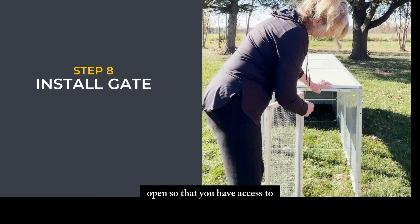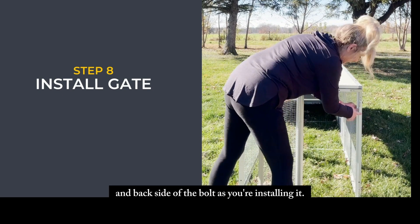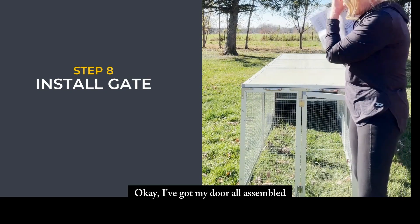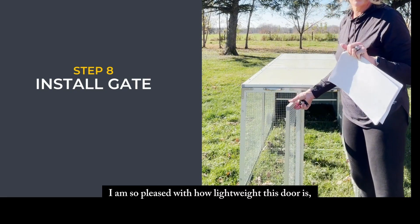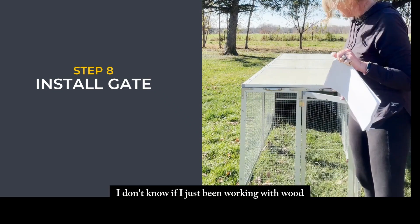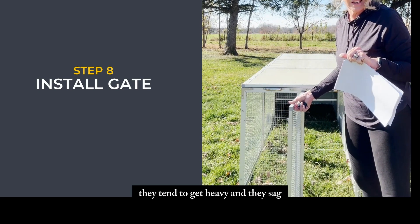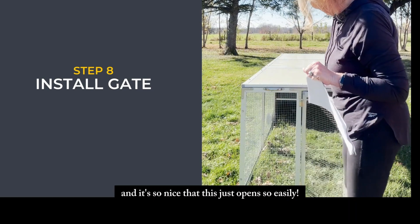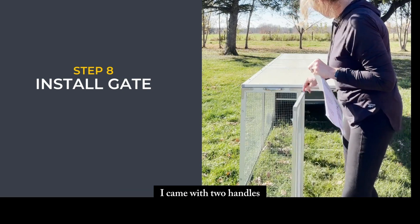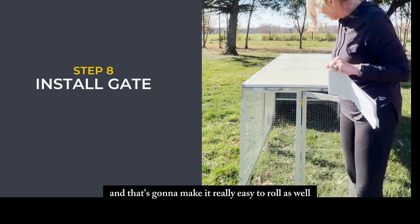When installing your gate onto your tractor coop, make sure the gate is open so you have access to both the front and back side of the bolt as you install it. I've got my door all assembled and I'm so pleased with how lightweight it is — unlike wood products that get heavy and sag, this door just opens so easily.